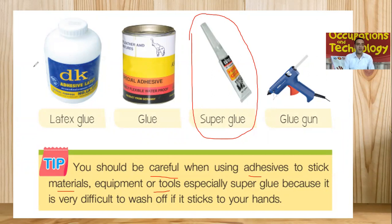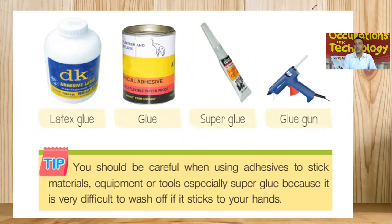These are some of the different types of glues — we have latex glue, normal glue, and super glue, along with the glue gun. Each type of glue is used for different repairing materials.